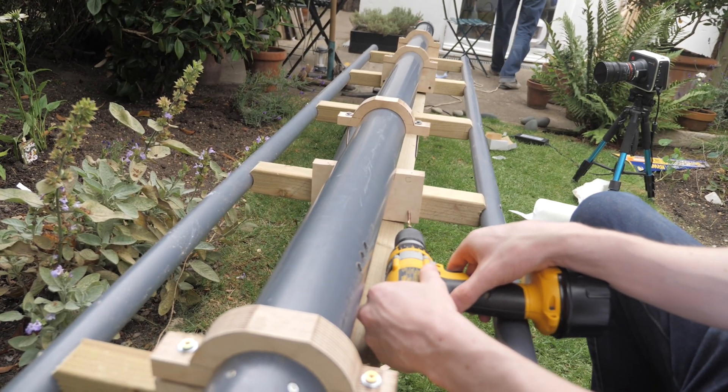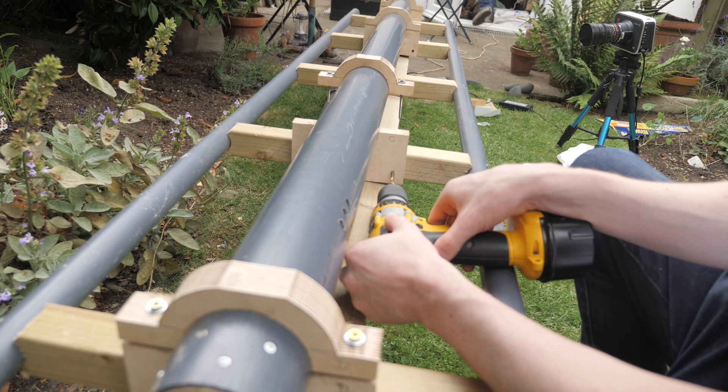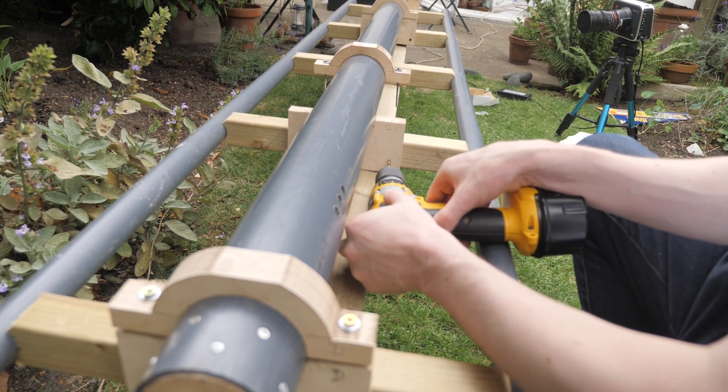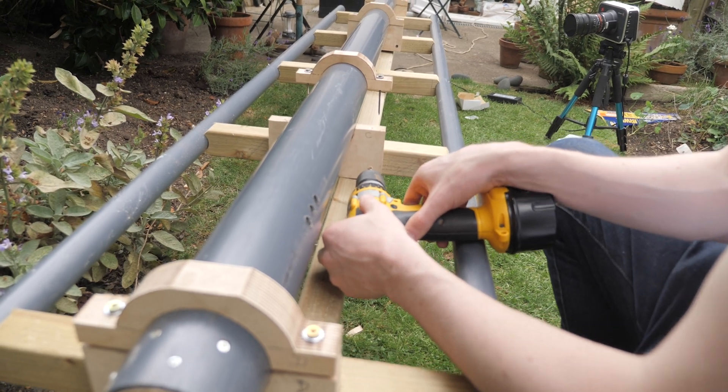Now really what I should have done was put these in before I put the pipe on top of it.